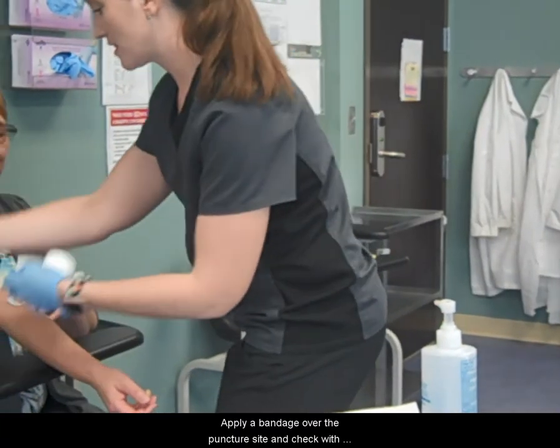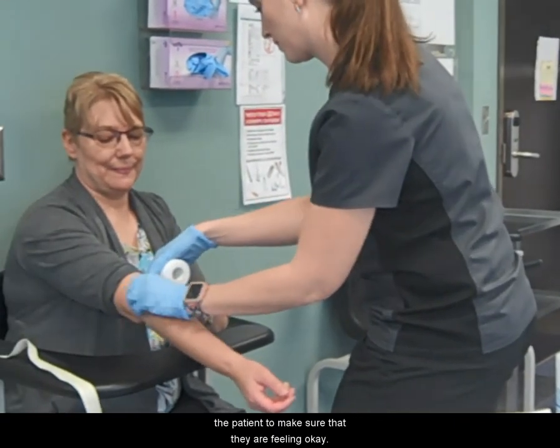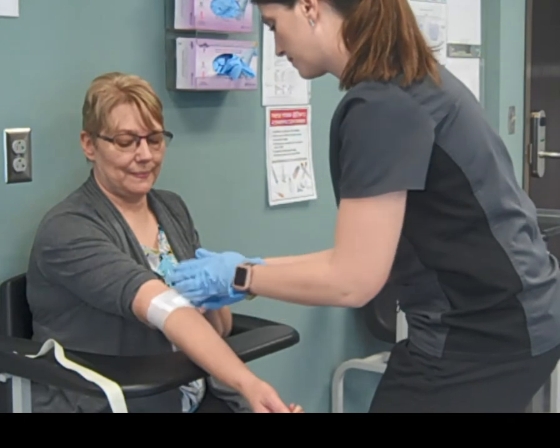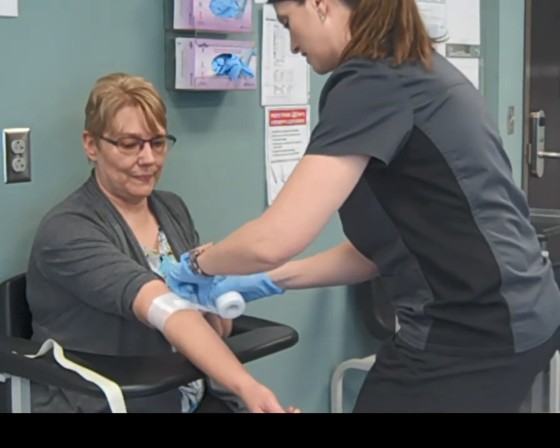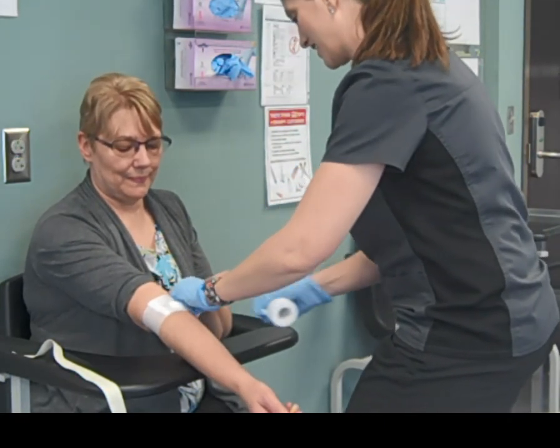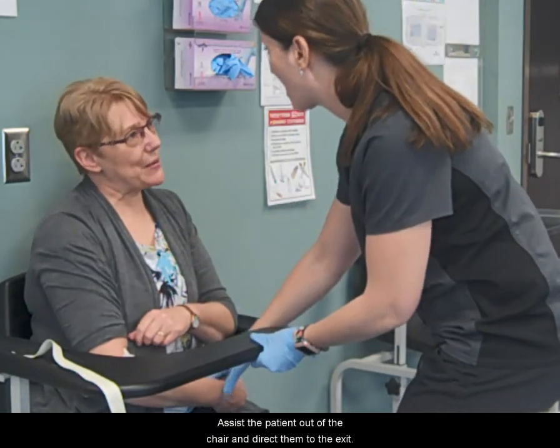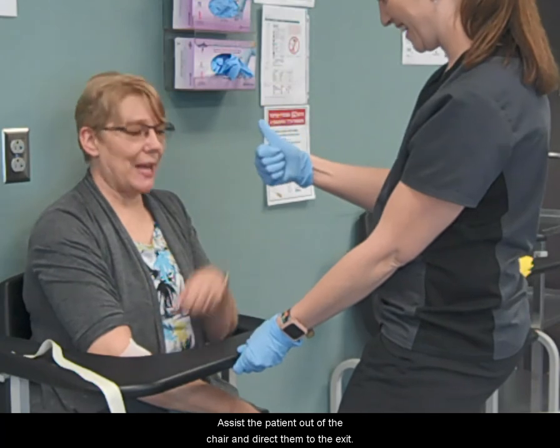Apply a bandage over the puncture site and check with the patient to make sure that they are feeling okay. Assist the patient out of the chair and direct them to the exit.